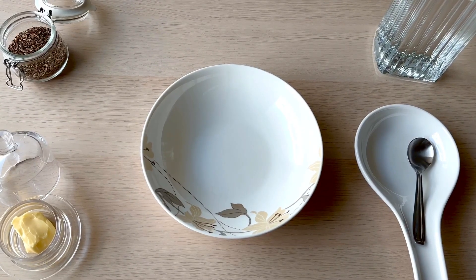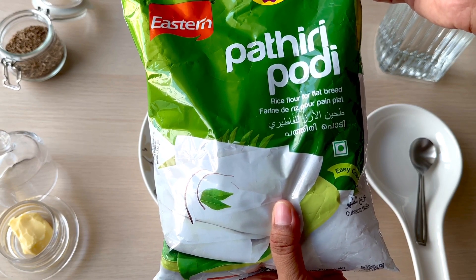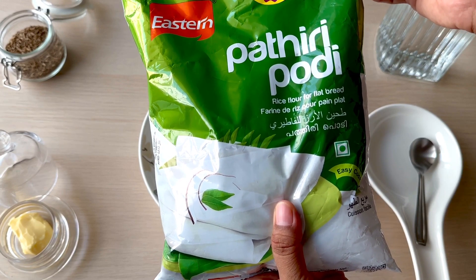It's simple — you can make arisimav. I am using arisimav for this recipe. This is a Kerala recipe. Arisimav is very soft and tasty.